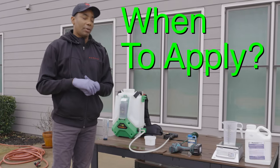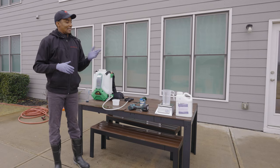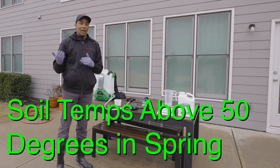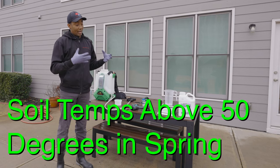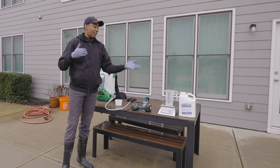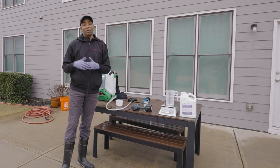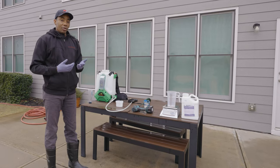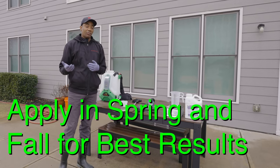So when, how often, and how should you apply it? Ideally, you want pre-emergent applied when soil temps reach 50 to 55 degrees. Because the name is pre-emergent, you want the product put down before weeds emerge — hence the name. As far as the number of times per year, ideally in the spring and in the fall.